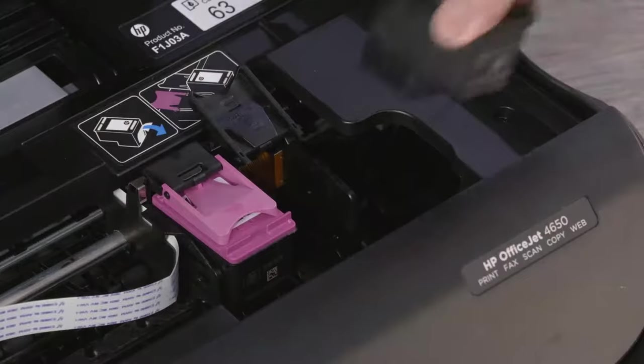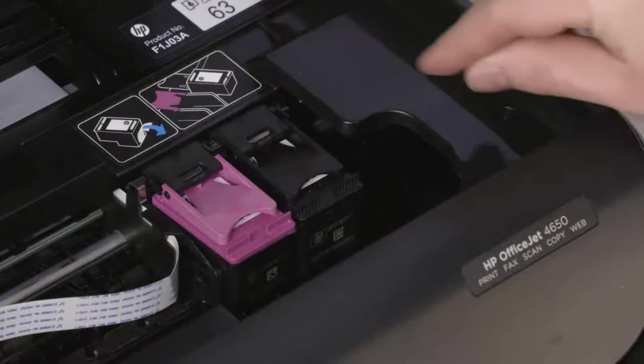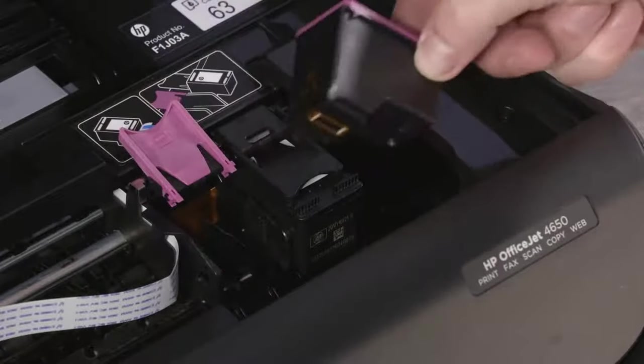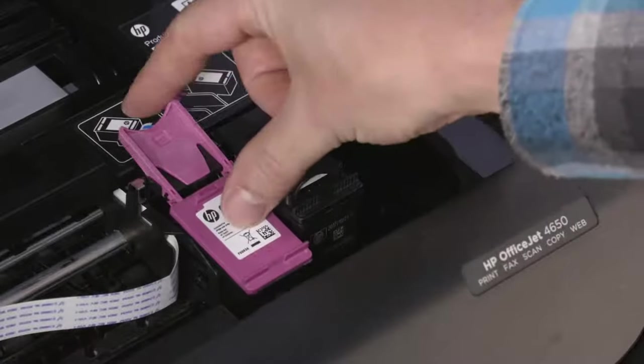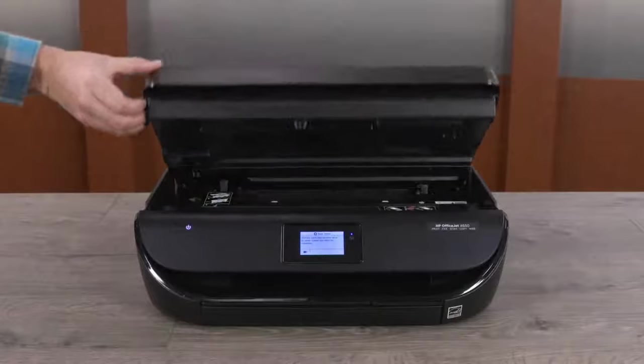Hold the cartridge by its sides and place it back into the right slot. Close the lid to lock the cartridge into place. Repeat this process to check the tricolor cartridge and then reinstall it into the left slot. Close the ink cartridge access door.